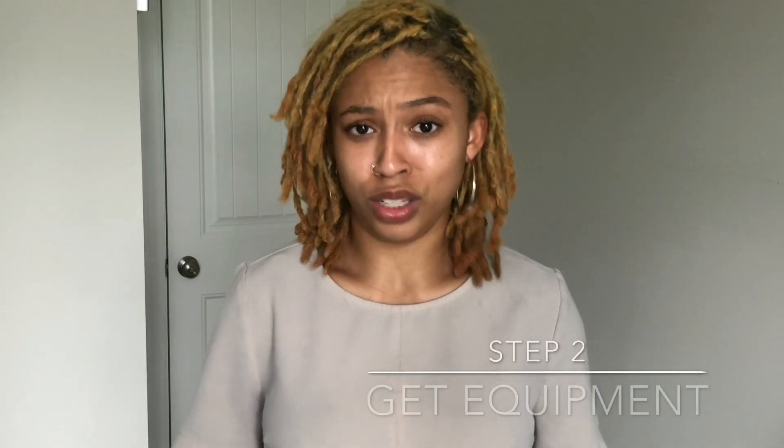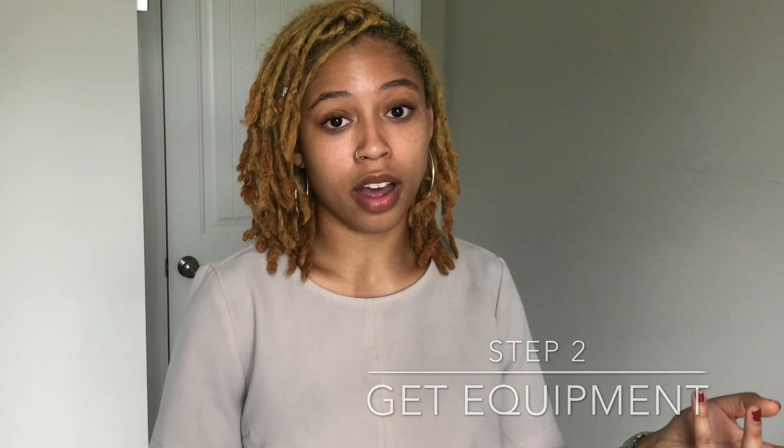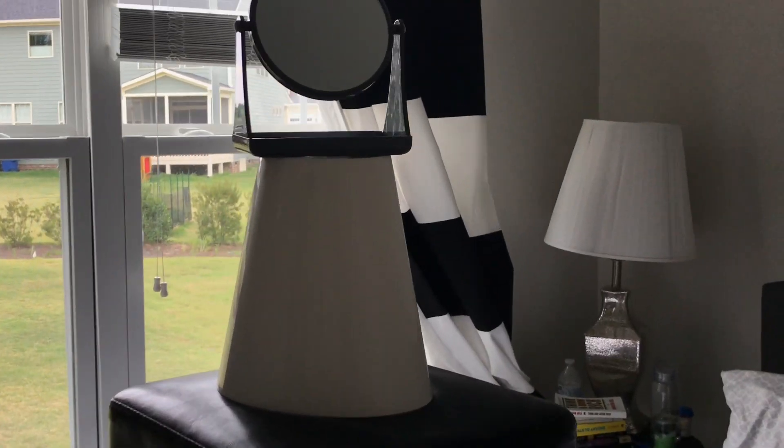The next step after you have your channel set up is to get equipment. You only need two things really — something to hold your phone to record you, which can either be a tripod or a makeshift contraption just to hold your phone up, which I'm actually doing right now. This is actually my makeshift tripod right now — this is what I'm using to record. I put my phone right here in the mirror.